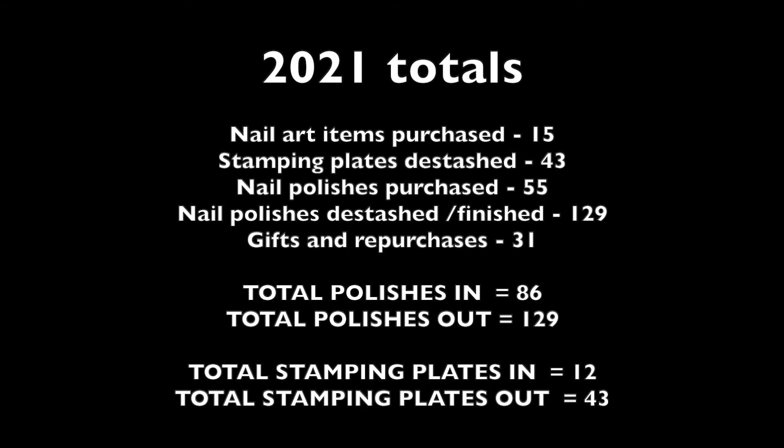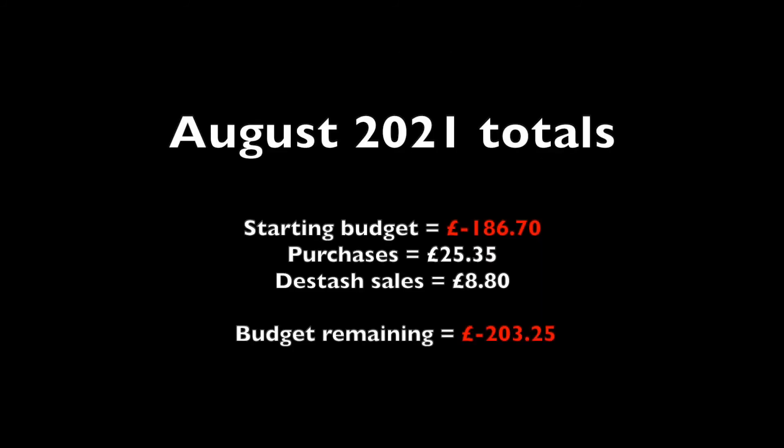With 31 nail polishes gifted or repurchased, that makes a total of 86 polishes into my collection and 129 polishes out, 12 stamping plates in and 43 stamping plates out for the year.